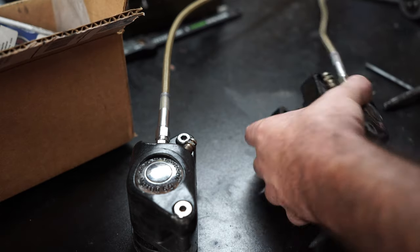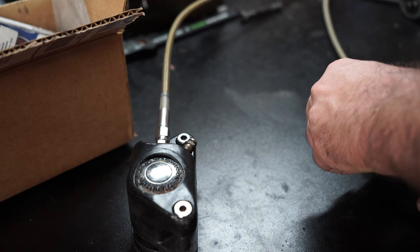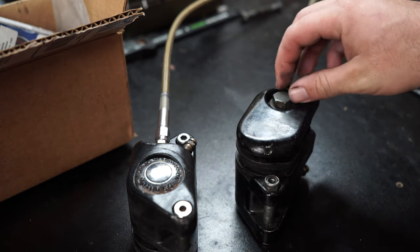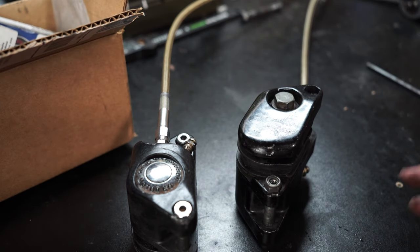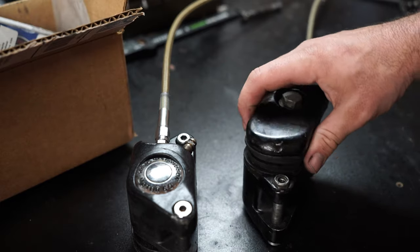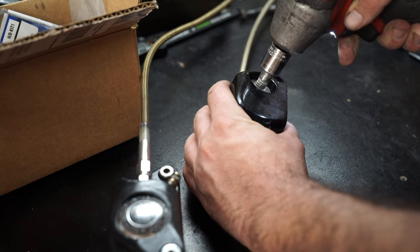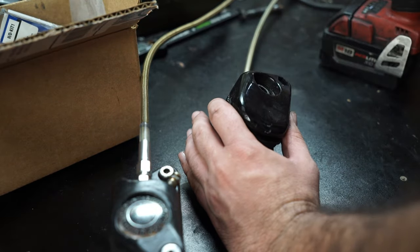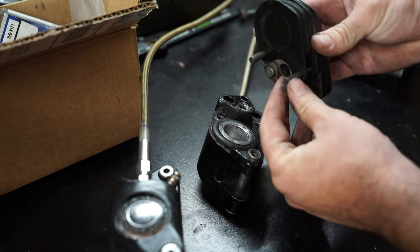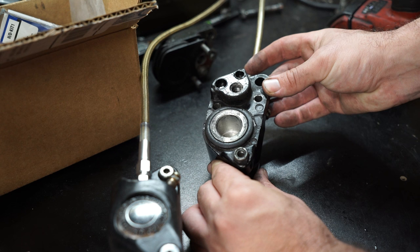I've said this before and I'll continue to say it: this is not a how-to channel. I don't really like making cut-and-dry step-by-step instructional videos — there are a thousand other people who do that and they do a great job. I just like making videos about whatever I'm doing right then and there. But with that said, sometimes I do slow down and show things. So next we're going to knock this bolt out and separate this, then deal with getting the piston out of the caliper body.